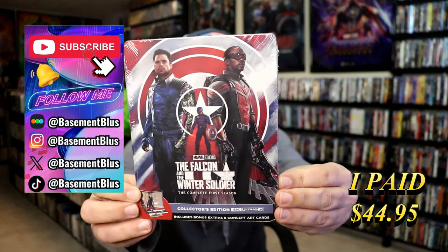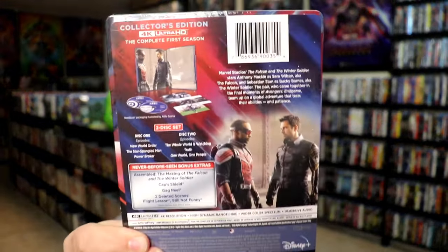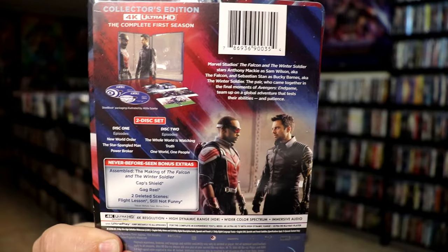Here's the front. And here's the back. If you'd like to read up on it and check out these bonus extras, you can go ahead and pause and do so.